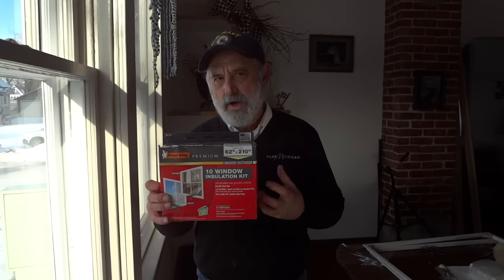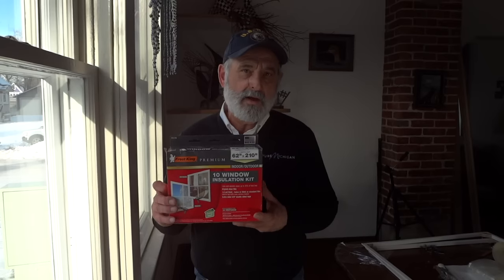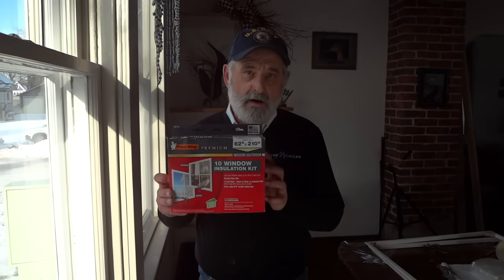What I figured out is a new way to use this by creating a window insert that will prevent literally 100% of your air from entering in your window. It's going to save a ton on heating costs and electricity for air conditioning.